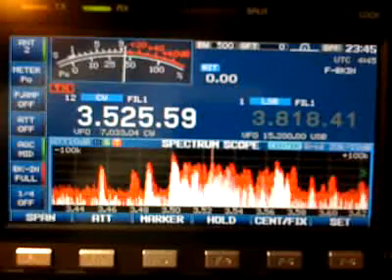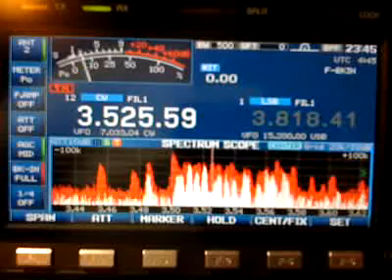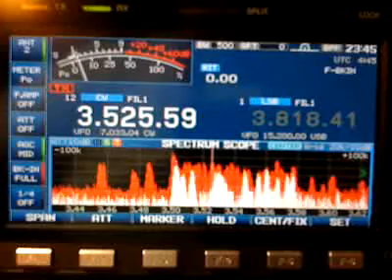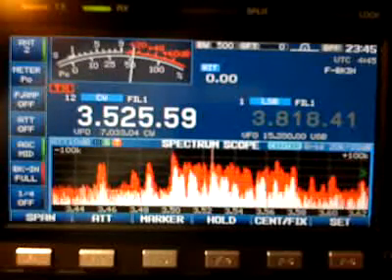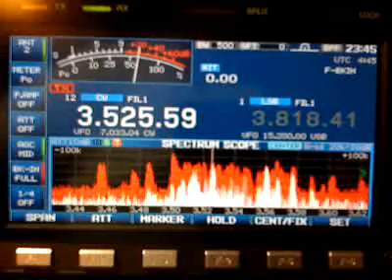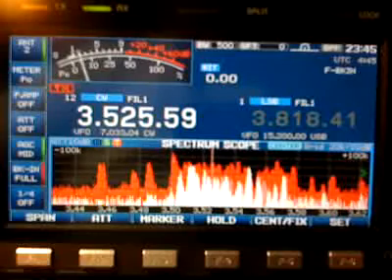We're taking a preliminary look at the ICOM 7600 in CW mode. We're here in the middle of the CQ Worldwide CW contest — one of the biggest contests in the world — with amateur radio operators from all over the world competing. I thought this would be a good time to take a look at the filtering in the new ICOM 7600, which is improved over the ICOM Pro 3, though some would debate that.